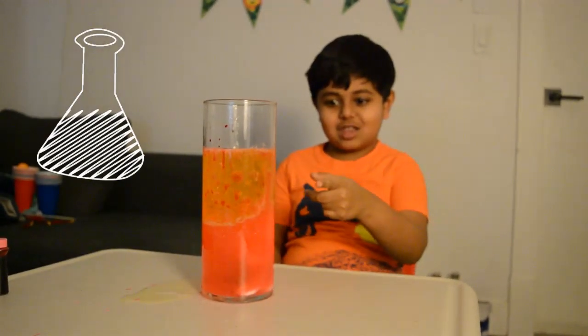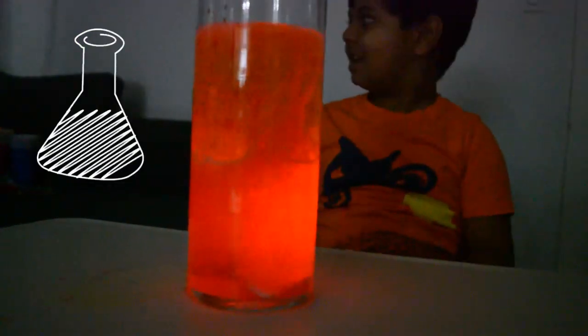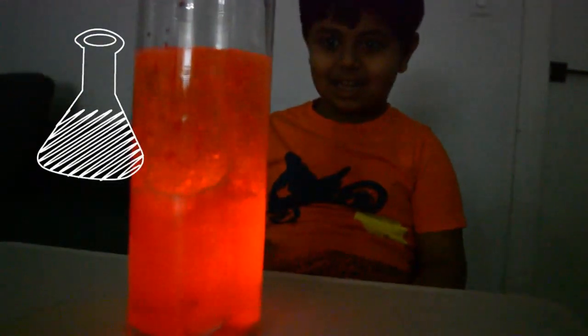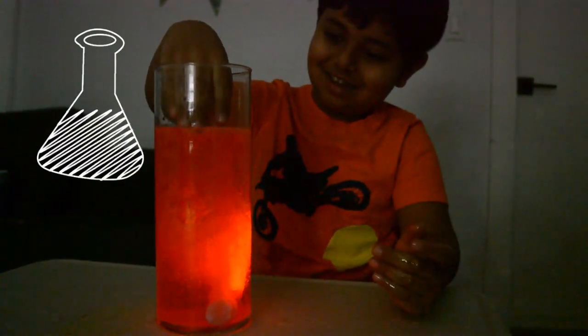Turn off the light to see it. Cool! I can touch it. Does it burn? No. So it's not real lava — it's fake.